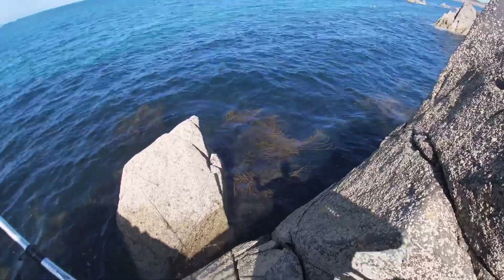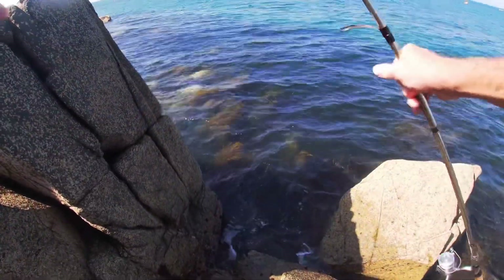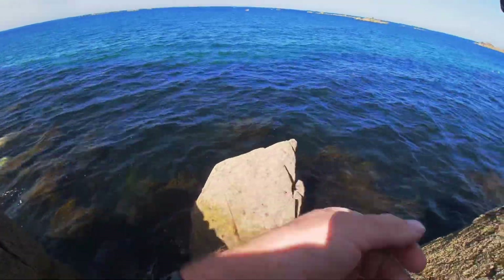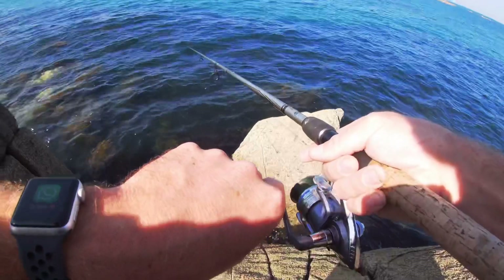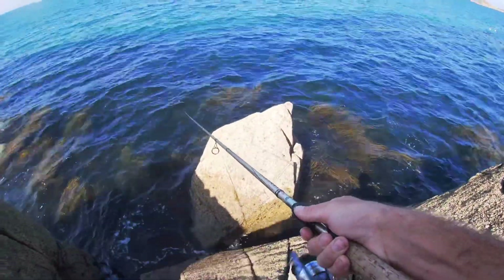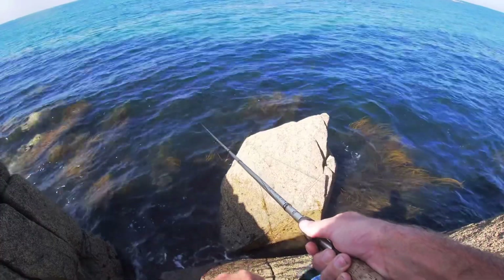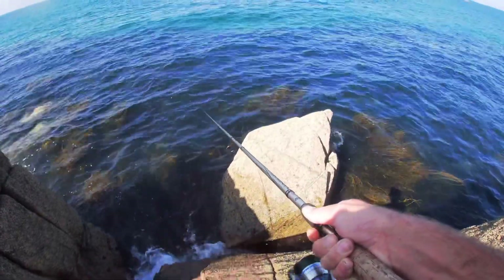Moved right over the other side of the bay now. A few casts here, but we're going to be flooding on the rocks soon so we can't stay too much longer. I think that'll be the end of the session. We've had that one bass so far. A kayak around here would be absolutely awesome to cover more ground, but you'd have to be so careful — the tide runs so hard through here.